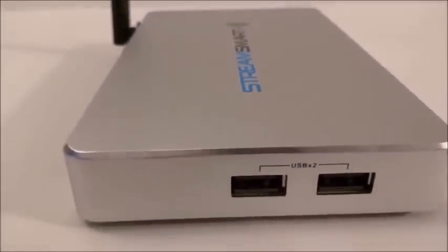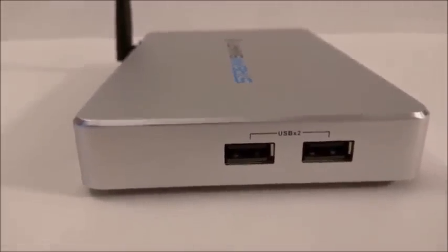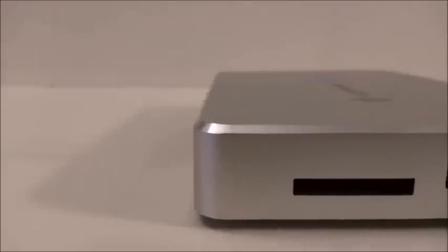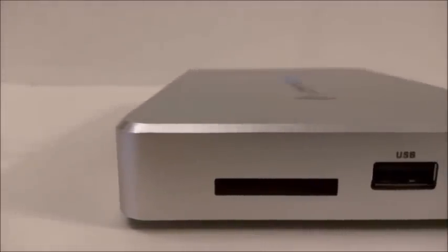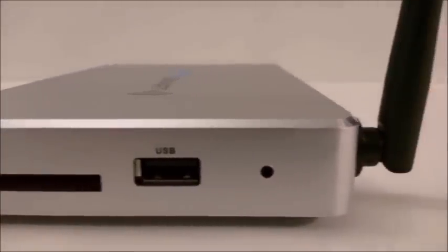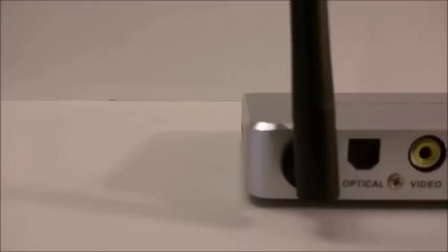On the left side of the box you'll find 2 USB ports, and on the other side there's a microSD port and another USB 2.0 port, giving you a total of 3 USB ports to plug in accessories like a mouse, keyboard, or even a gaming controller.